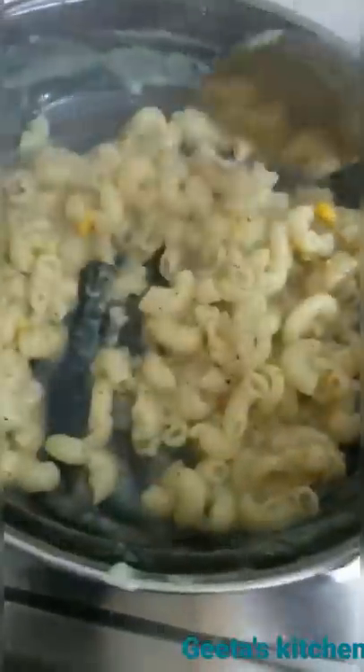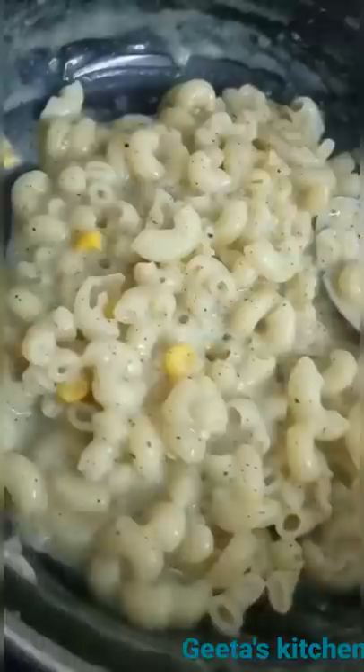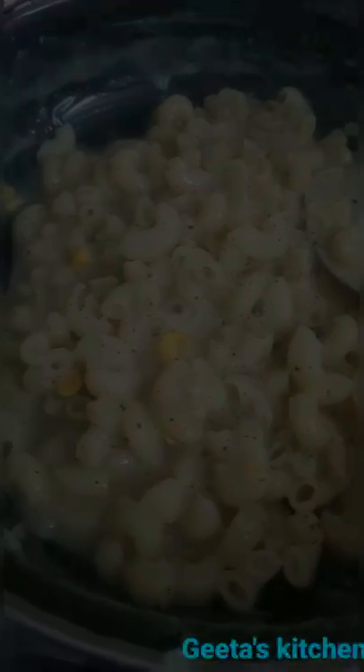We will not let all the water soak up until we put the pasta. We will mix it well and then put it on the plate.